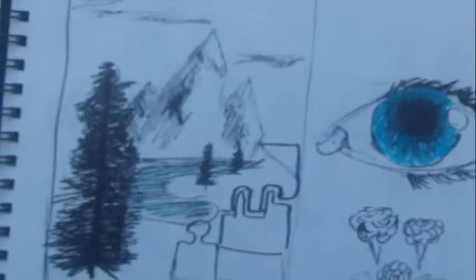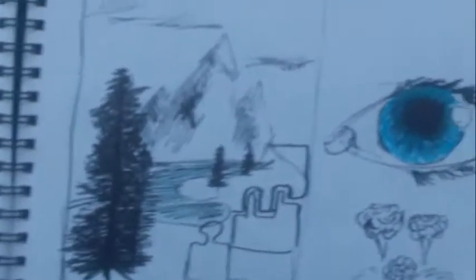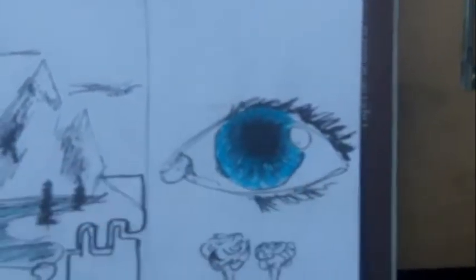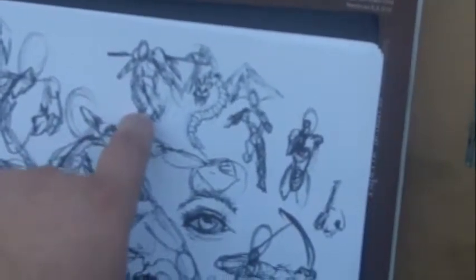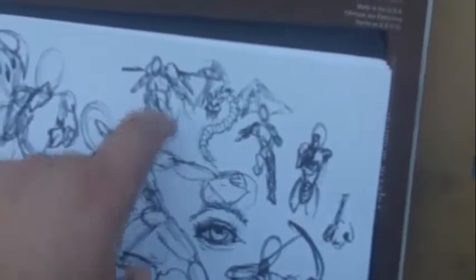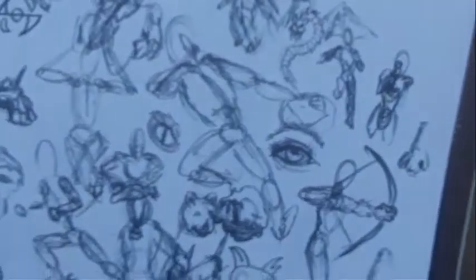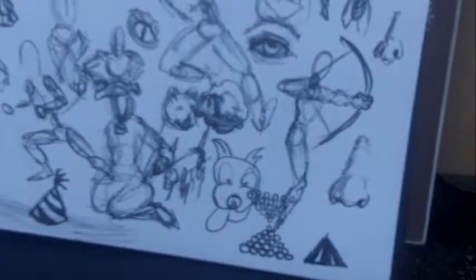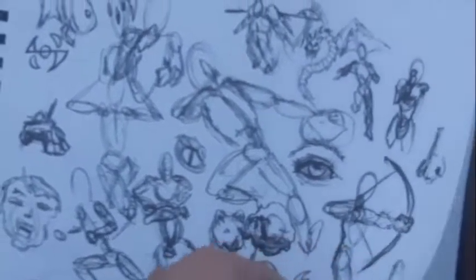Tried to work on a scene here with just a black marker. Eyes — whenever I don't have anything to draw right off the top of my head, I always fall back to doing eyes. This is a really good study page here — all kinds of things going on. Even got a Samus suit from Rift, that's a role-playing game. Got a dragon, a spear person. Pretty good study here.